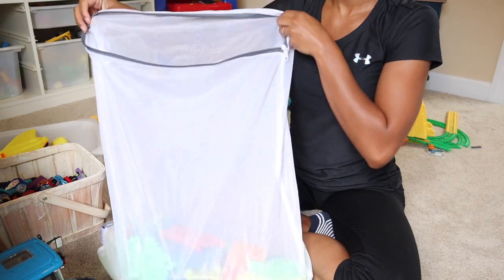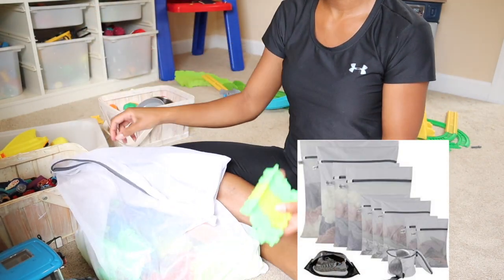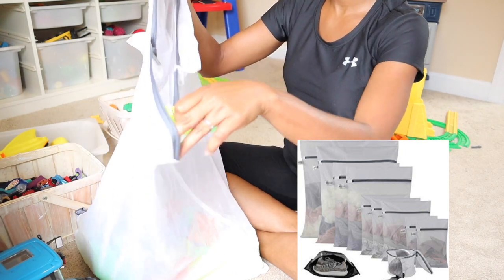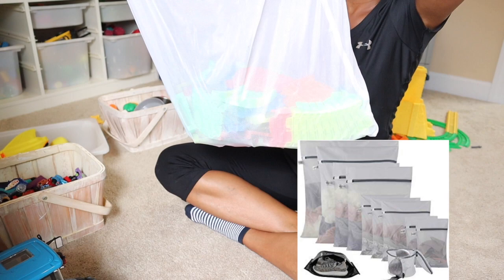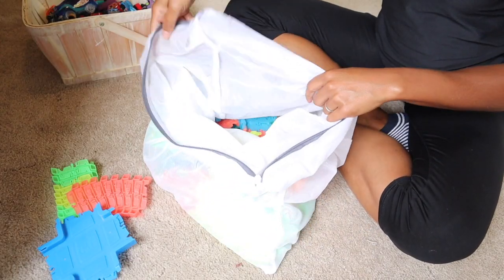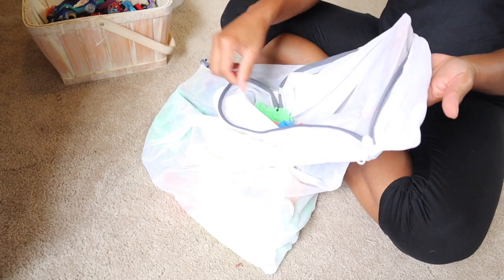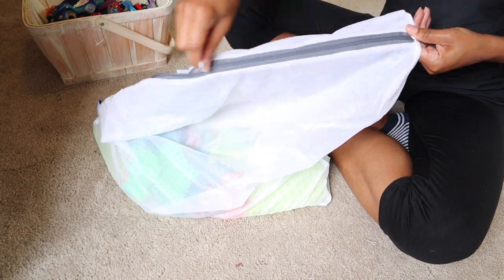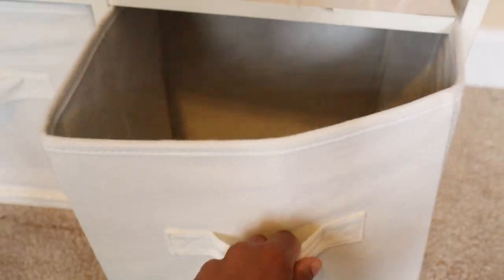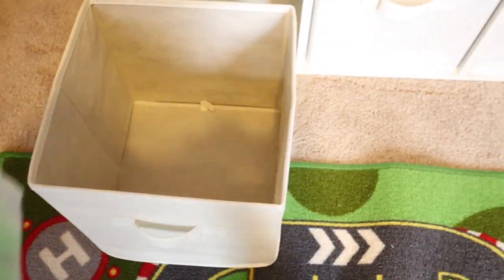The last hack I want to share is to go to Walmart and get a set of washing machine bags — they're obviously meant for washing delicates, but they're perfect for storing toys and keeping everything together. They're also great for traveling with toys and come with a really nice zipper. I'll have them linked down below. When storing these away, just throw them in a bin and everything stays nice and tidy.